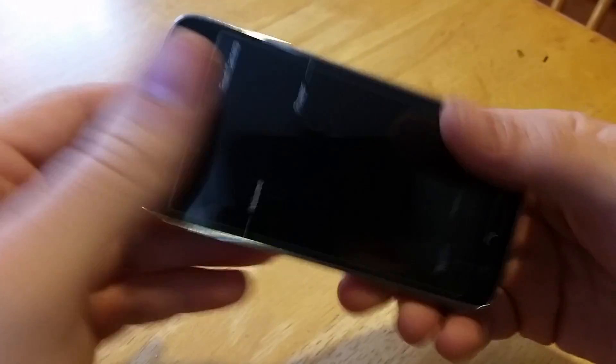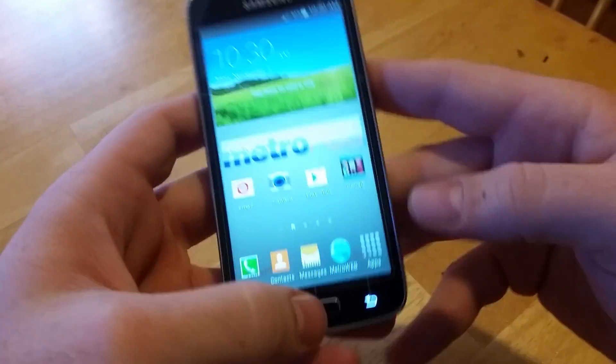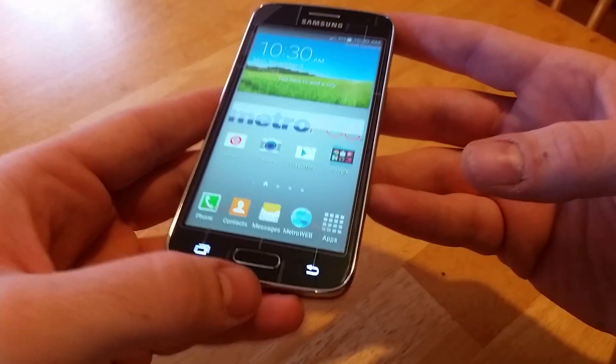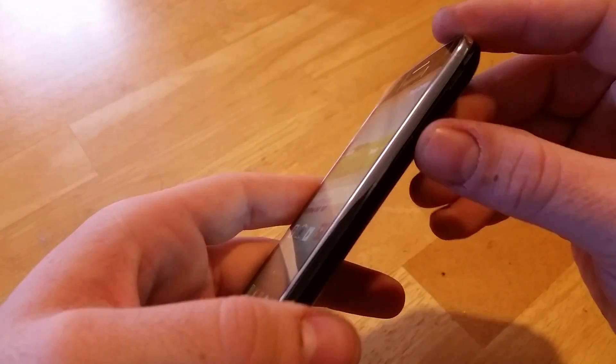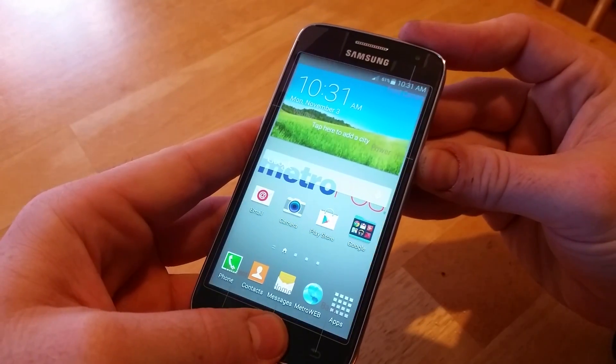This is the new Samsung Galaxy Avant for MetroPCS. I'm going to show you how to do a screenshot. You're going to hold down home and power at the same exact time and hold them until it takes the screenshot.